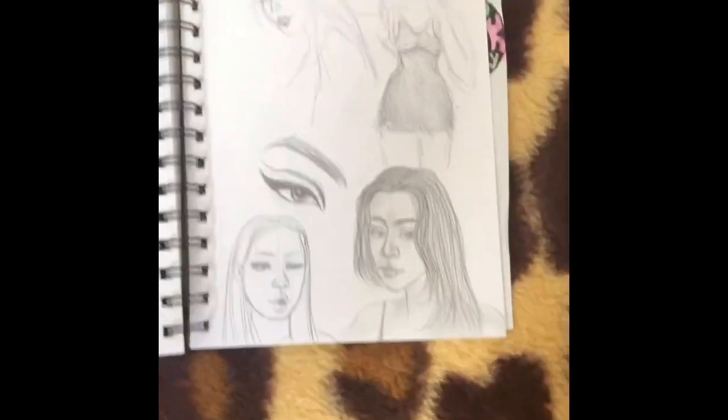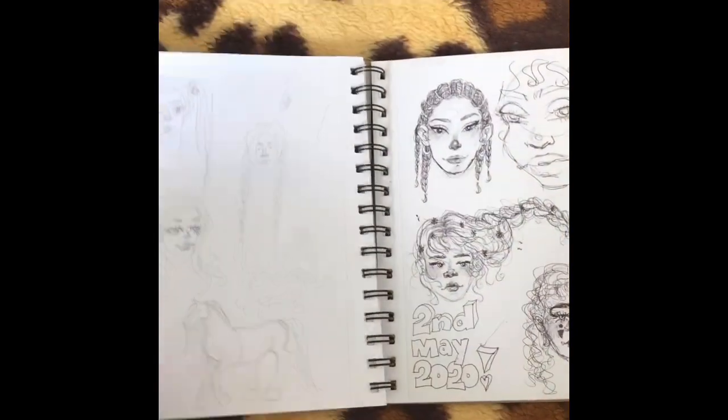Some portraits — I tried to do a self-portrait but I'm really bad with that because they never end up looking like me.